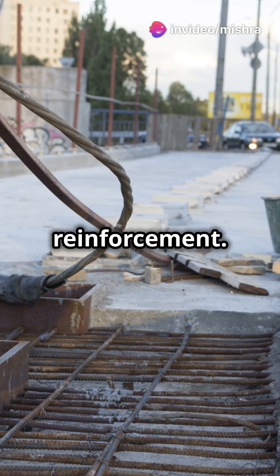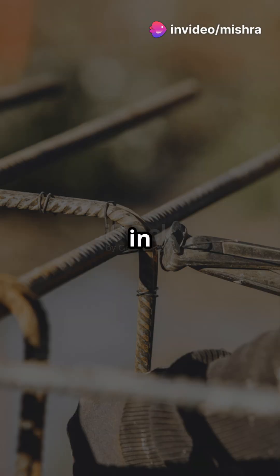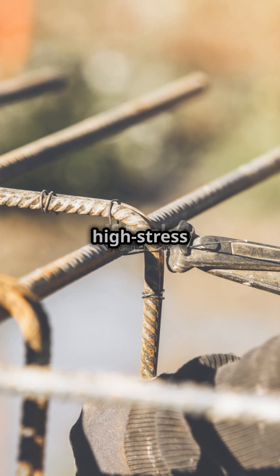Step 3: Before concreting, inspect the reinforcement. Ensure bars are tied properly, the spacing is correct and cover blocks are in place. Never allow laps near high stress zones.